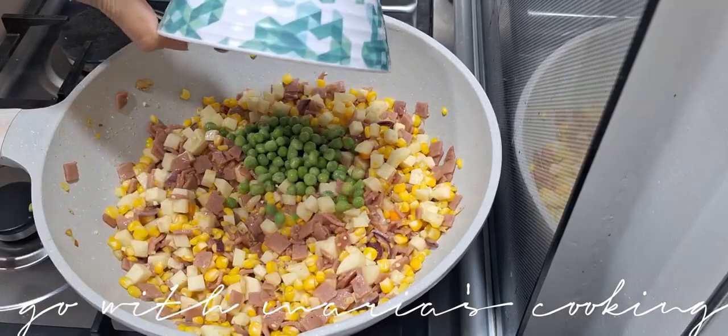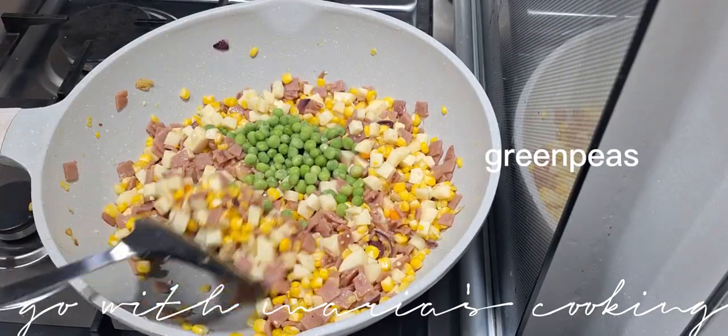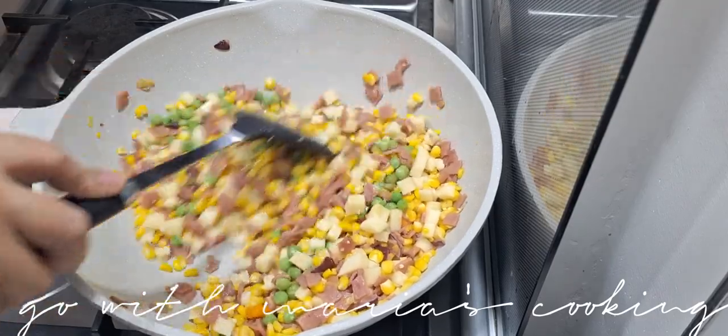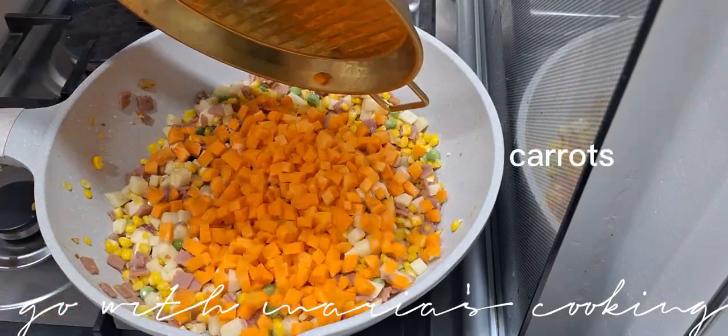I can also add the sauce and add a few ingredients in the pan. I will add the sauce on the pan.